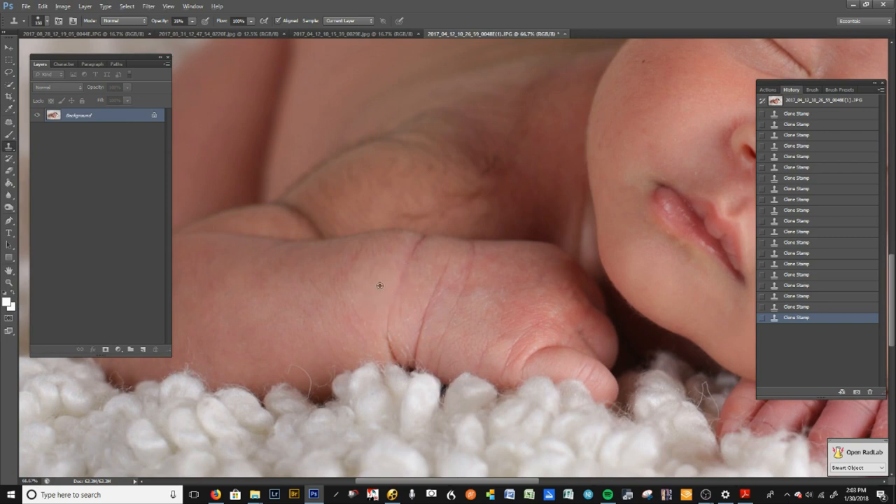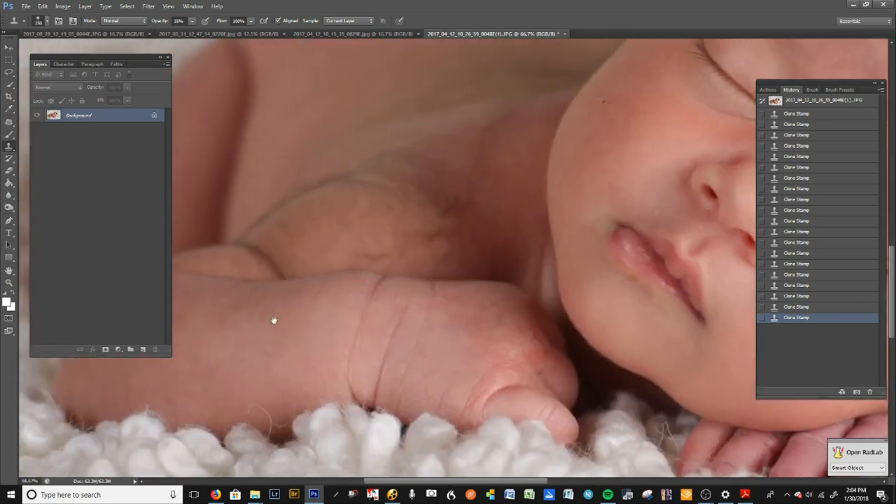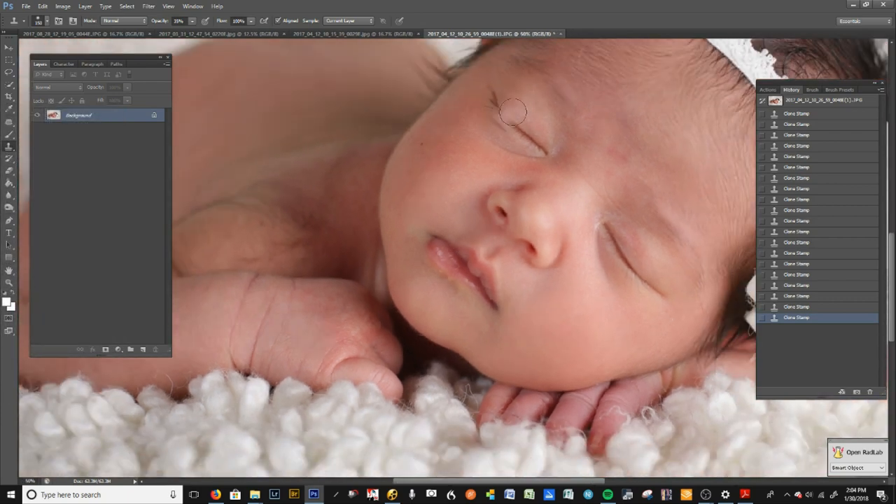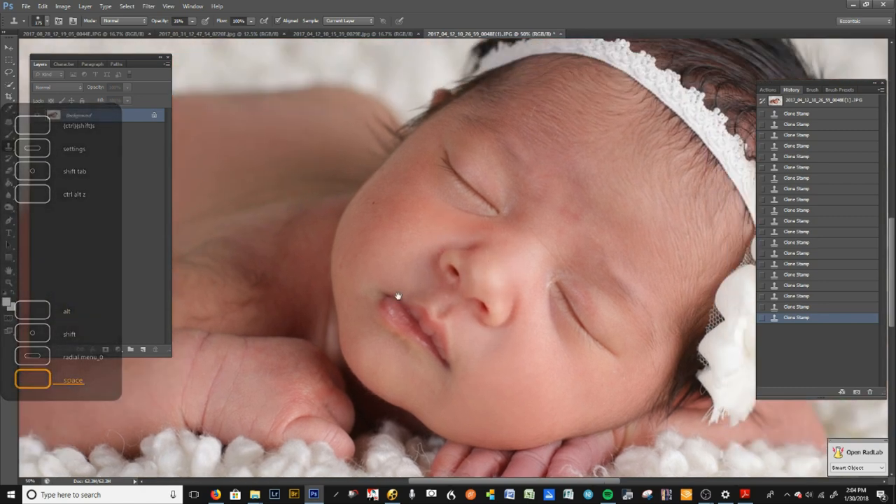I am a huge proponent of not over-retouching babies. A good sign of low-end photography is babies that look too retouched — you lose the contrast, you lose the natural pinkness on the face and body. You don't want to do too much, but you do want to retouch — that's a great service you can offer clients. You've seen those photos where there are no shadows, no light, everything looks flat and plastic — that's just too much.